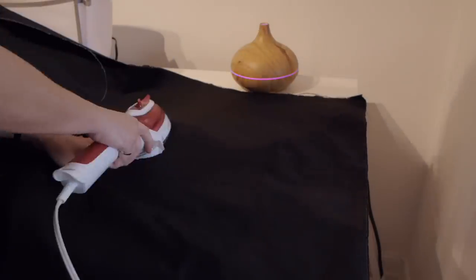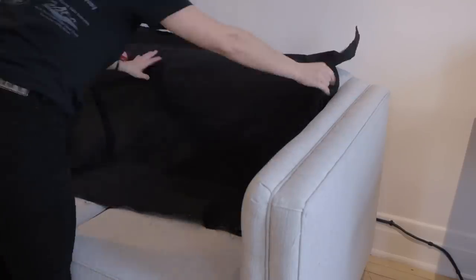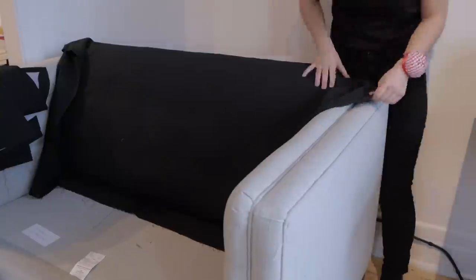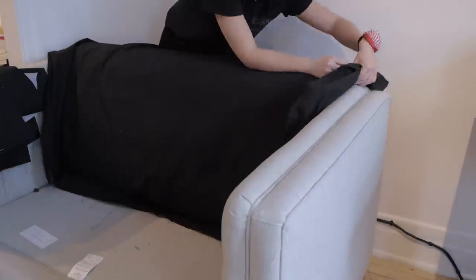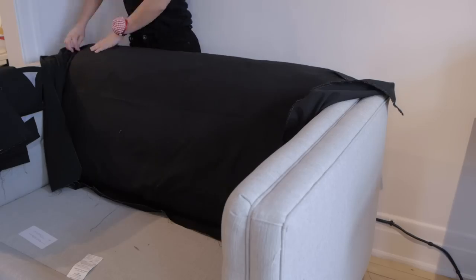I iron all the pieces before assembling them. Start placing the back and the arm together to assemble them and see where to do the seams. You might have to do darts, like I did on the front back piece.